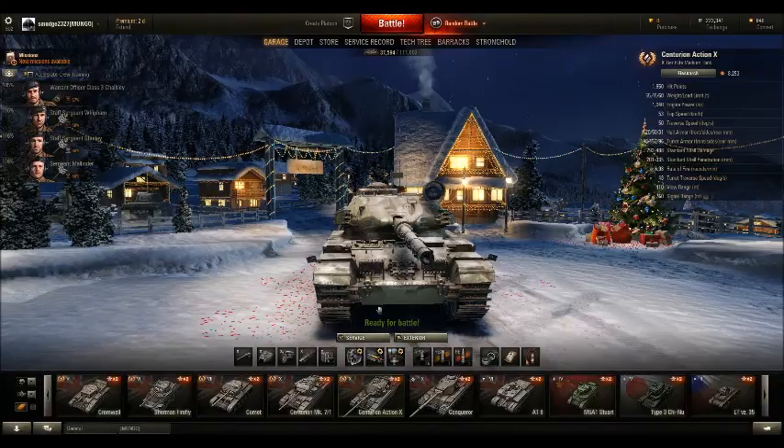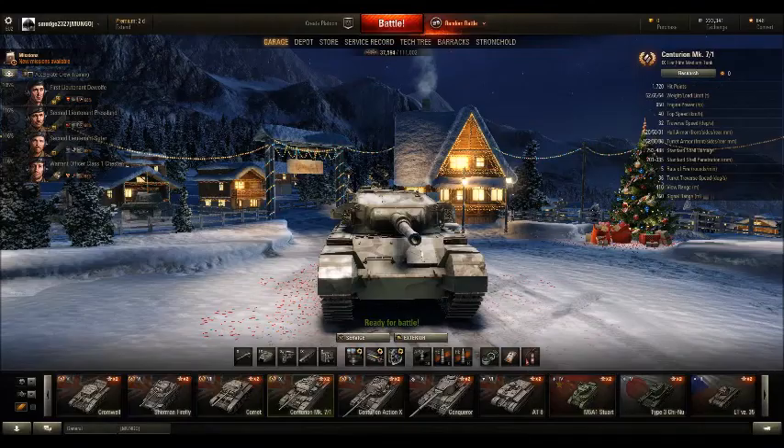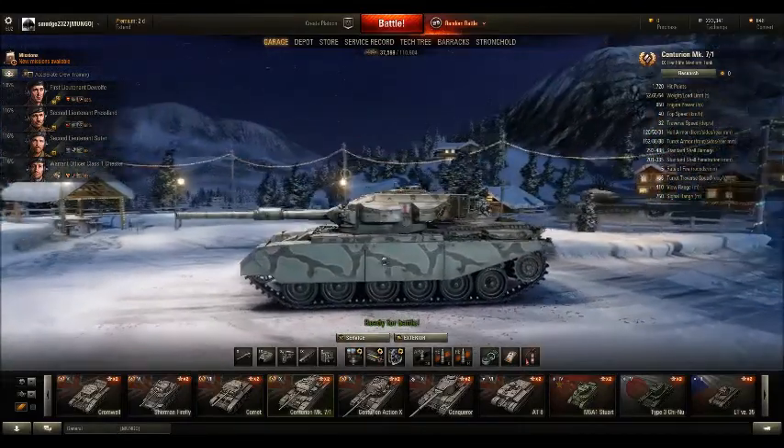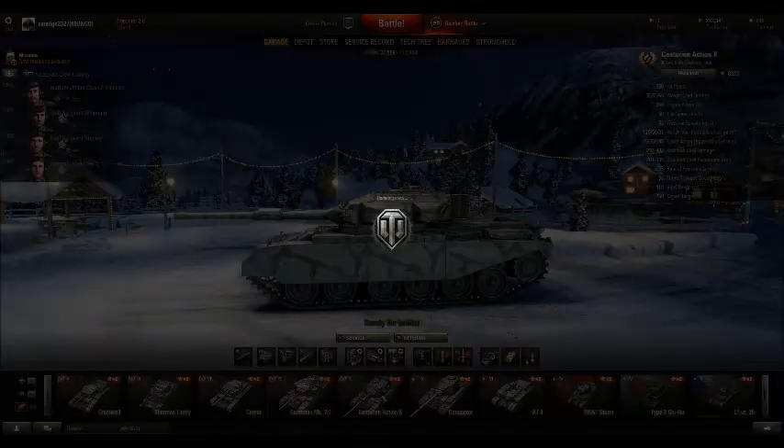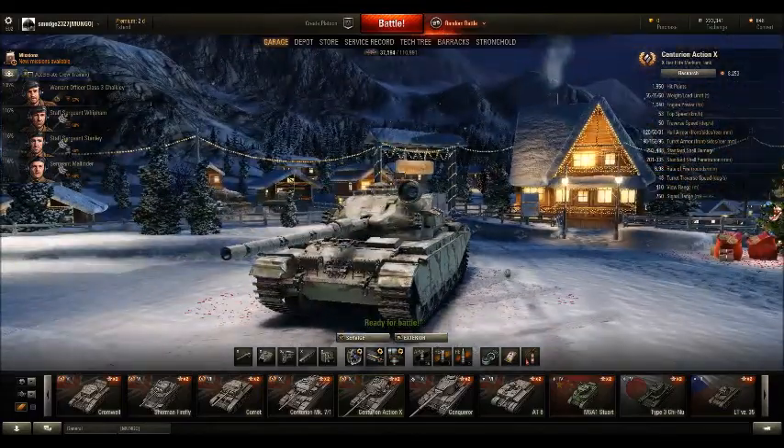For those of you who didn't know previously, the Centurion 7/1 was actually my favourite tank in the game. I really could not get along with the FE4202, but since they changed the Action X I have been playing so many tier 10 games and I just had an absolute rampage of a game, which you guys are going to see in a little bit. So first things first, let's get on to the stats.